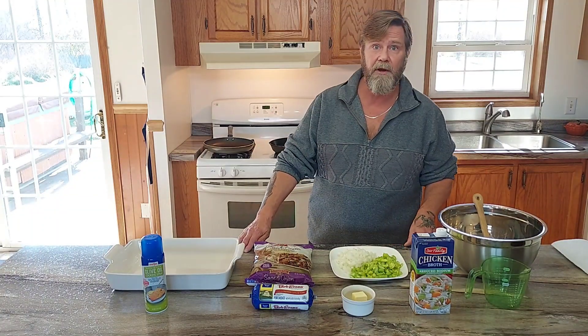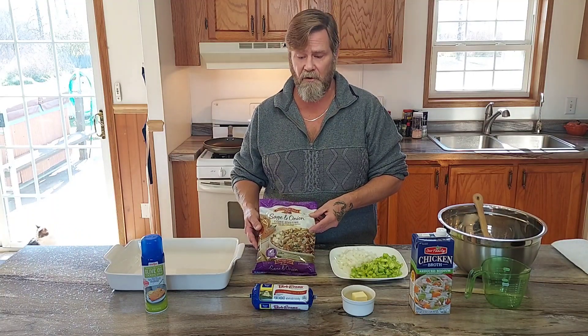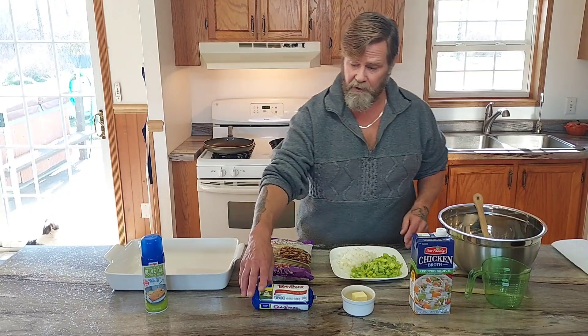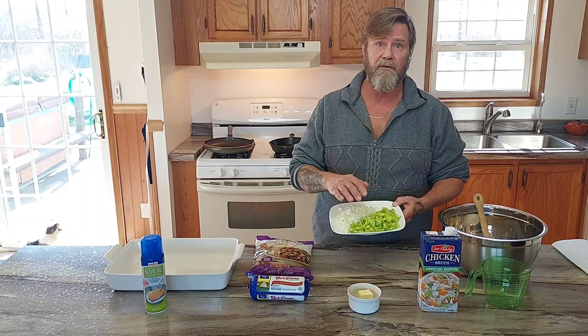Let's go over the ingredients we're using today. I'm going to start off using Pepperidge Farm stuffing — this is a 12-ounce bag. You can also use Stovetop stuffing, but you'll have to add more water or broth, so just read the box. I'm also going to be using one pound of breakfast sausage — today I'm using Bob Evans. I have two tablespoons of butter, two cups of chicken broth or stock, one large onion diced, and three ribs of celery diced.